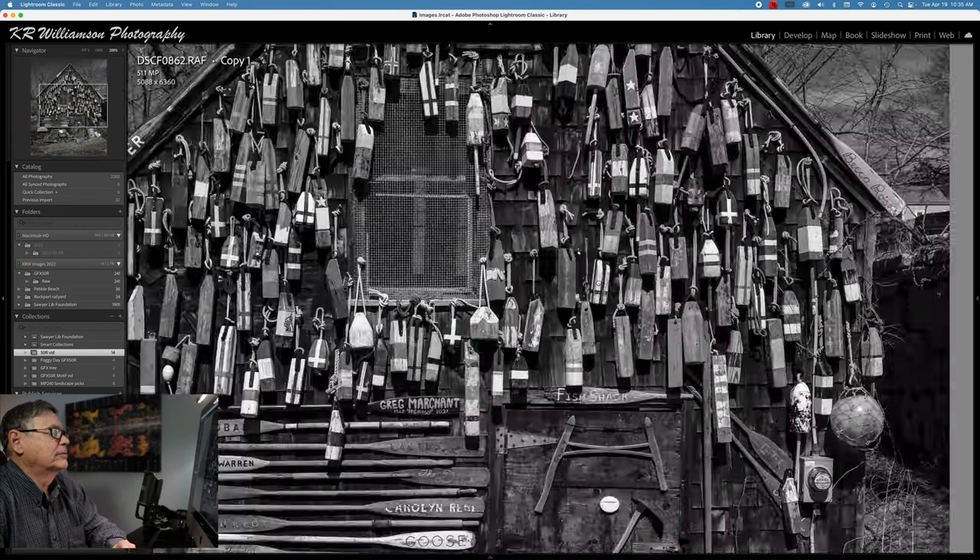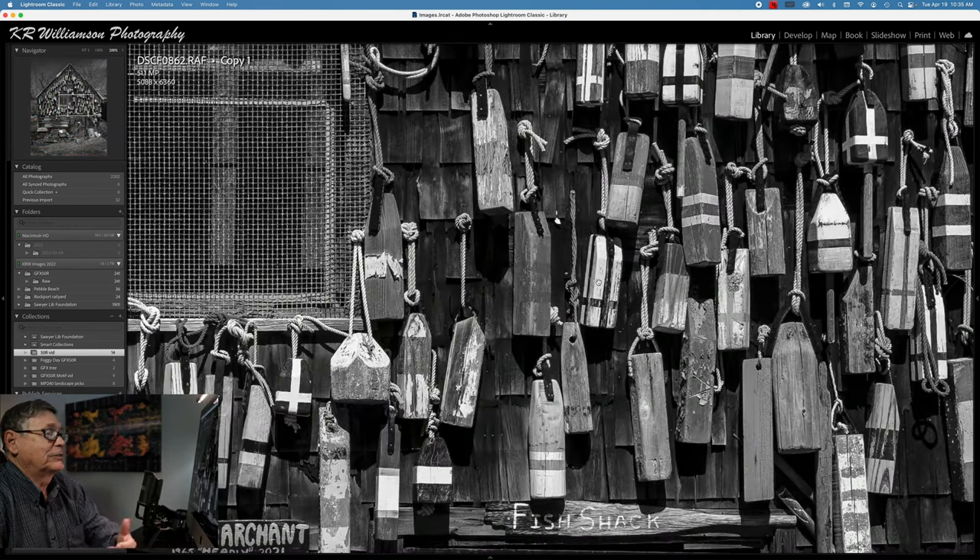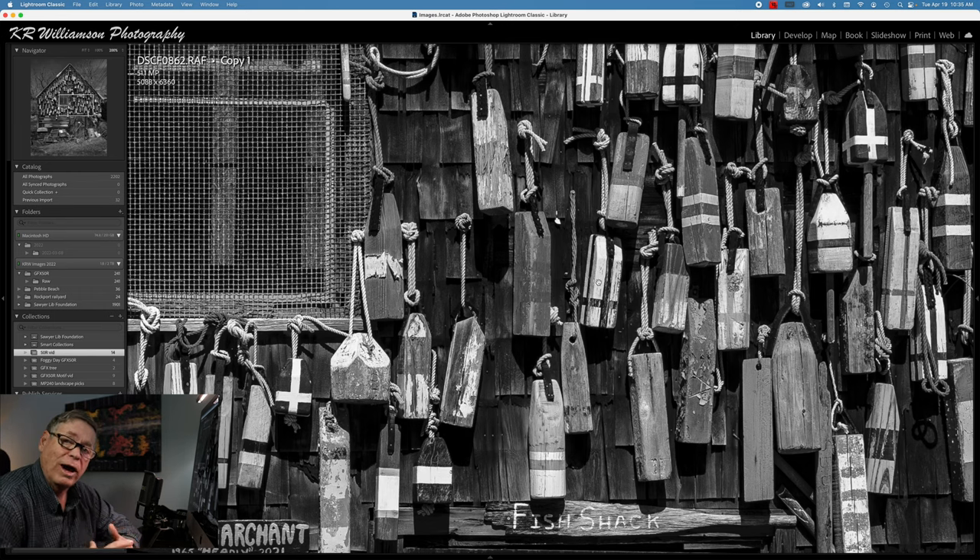Now let's look at it in black and white — same thing. It's just so full of detail, it's amazing. I can't wait to make large blowups of this image.